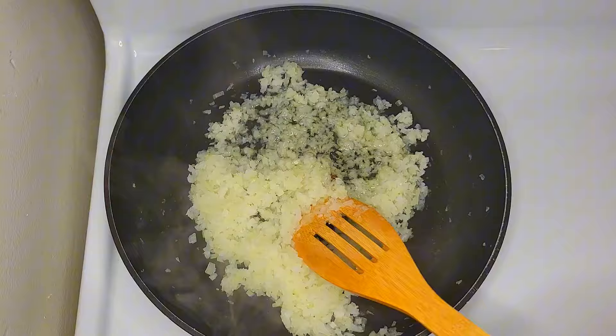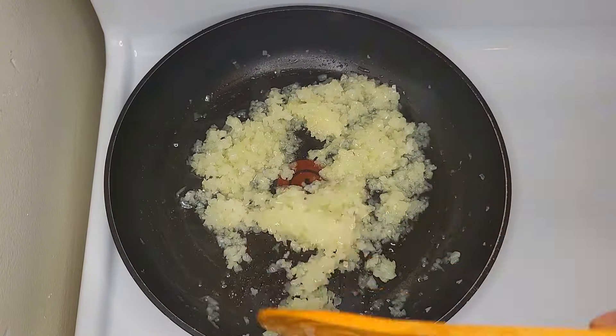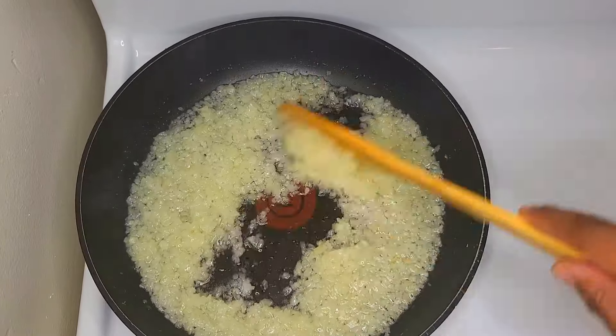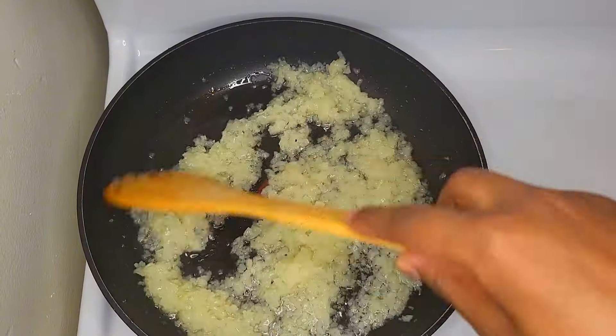Add the oil into the oil. Add the oil to the oil. Then we will put the pot in the pot and we will have to make it.